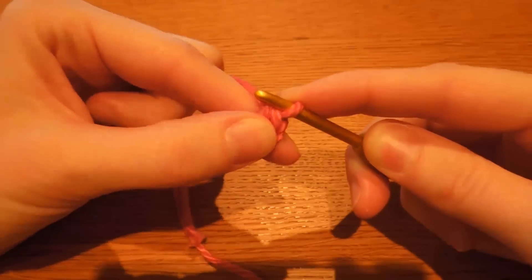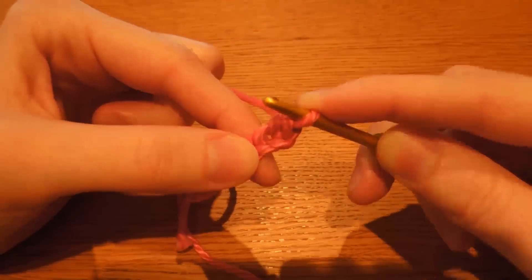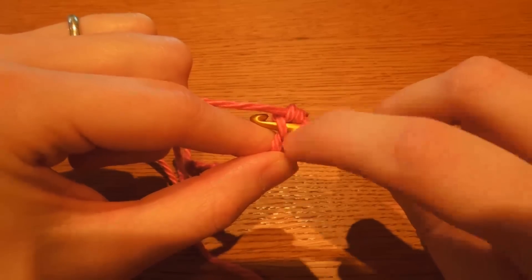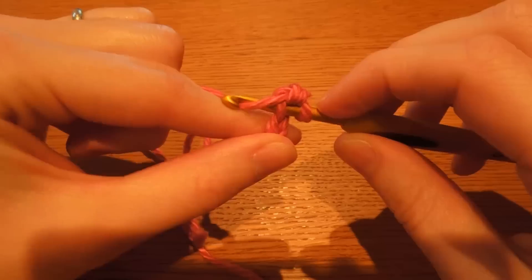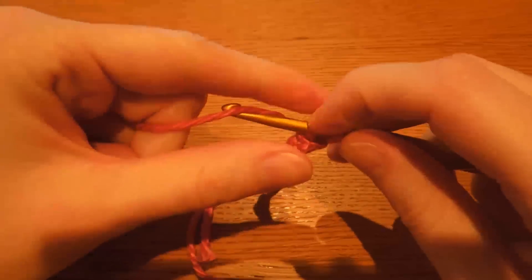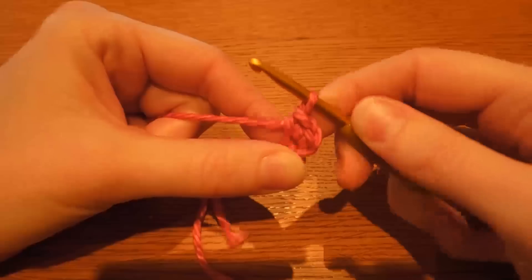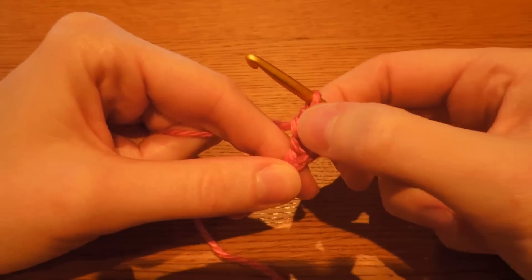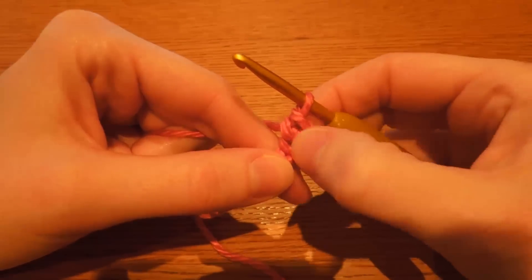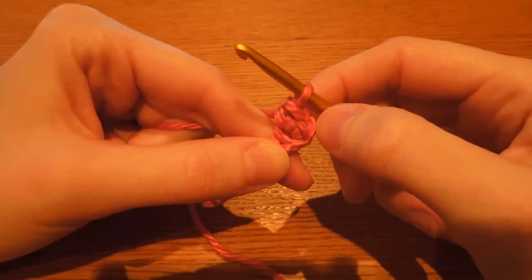Now we're actually going to do two single crochet in the same stitch to show you how to do the beginning of a shoe. So we're going to go through the same stitch again, making sure we've still got just the one piece of yarn over there. Underneath, twist your hook round, pull through. You've got two loops, and then underneath again, twist down and pull through two loops. So now we've got two single crochet stitches in our second stitch from the hook — because we skipped the first one and went into the second one. As many of my patterns say, two single crochet in the second stitch from the hook.